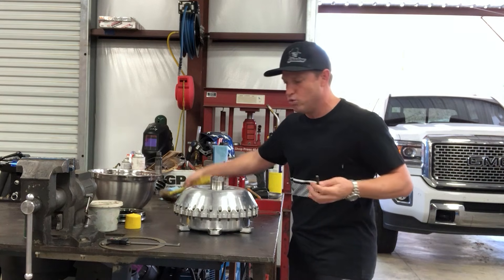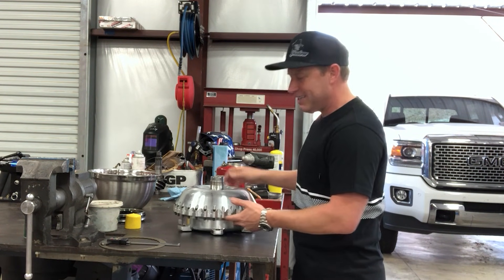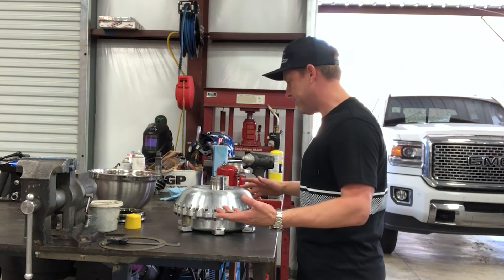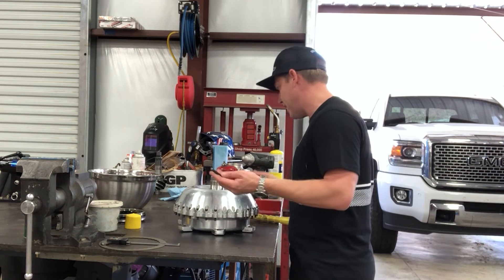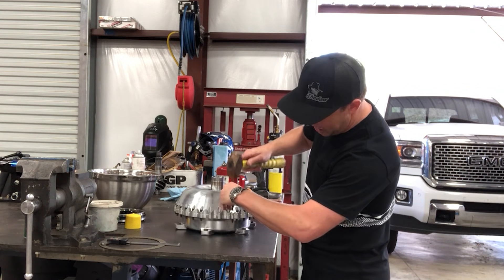These things have two roll pins that align the cover to the drive. Get yourself a little small toolbox and put a kit together that's got your essential tools. It doesn't take a lot to take these apart, but you want a little kit with the right-size punch, a hammer, a socket, and a torque wrench.